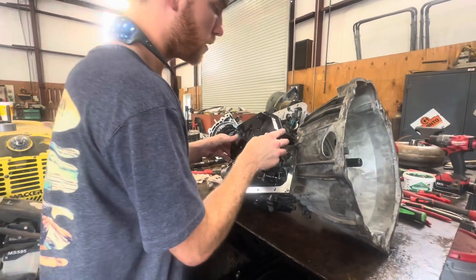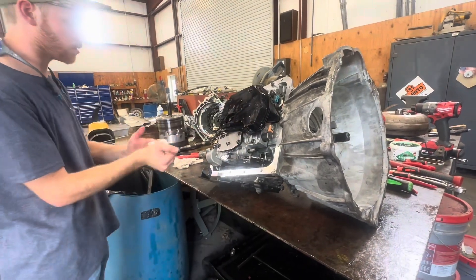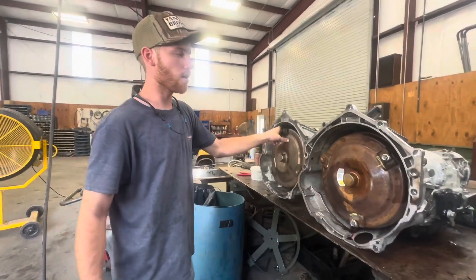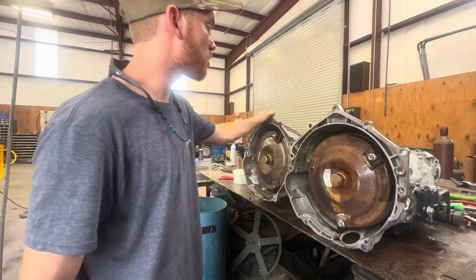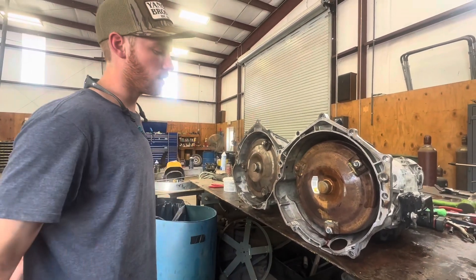We put our filter back in, put our pan back on, put our tail housing back on, and that's pretty much it. So we got a four-wheel drive swapped to a two-wheel drive. Now we're just going to put it in.